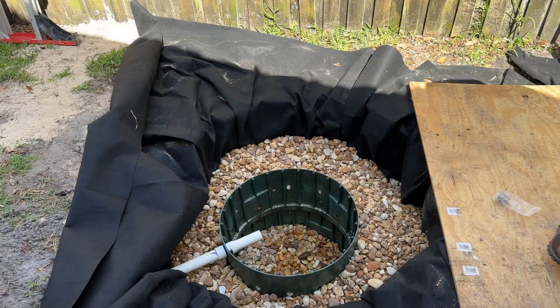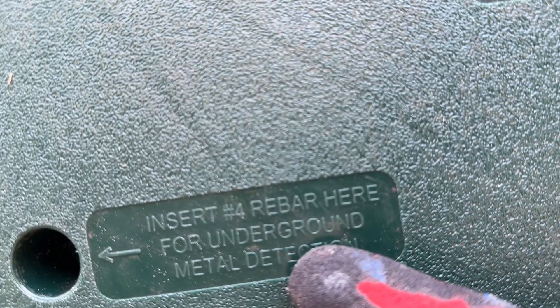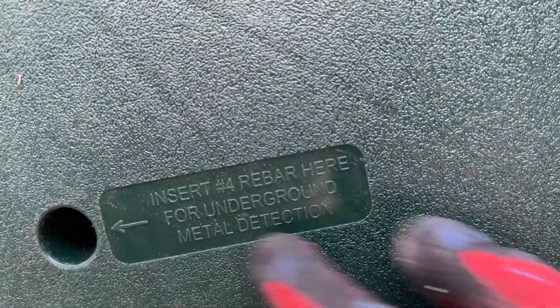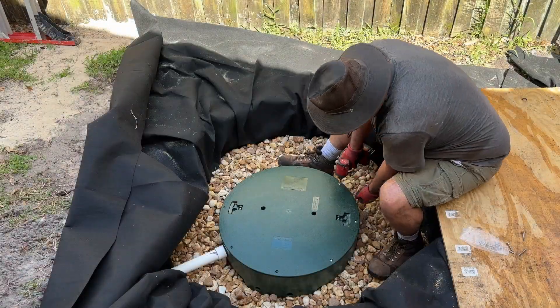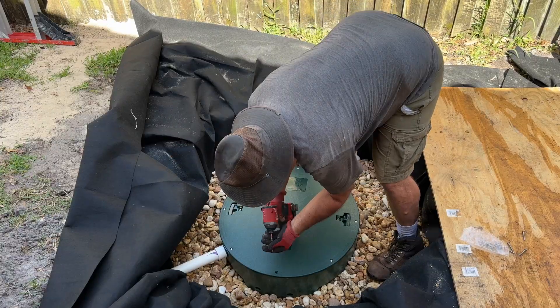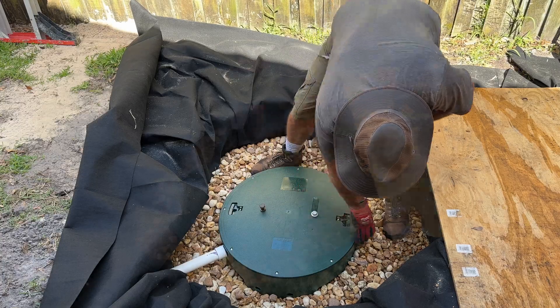I'm going to throw this lid on before I forget. It says to insert a number-four rebar here for an underground metal detector. I don't have any number-four rebar, but I do have some bolts I'm going to stick in there.